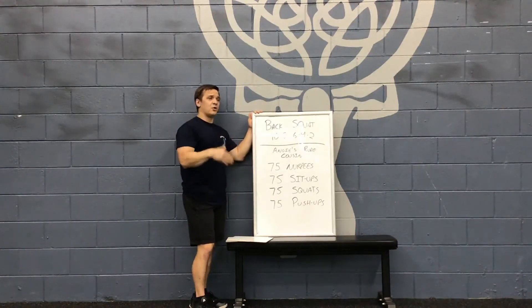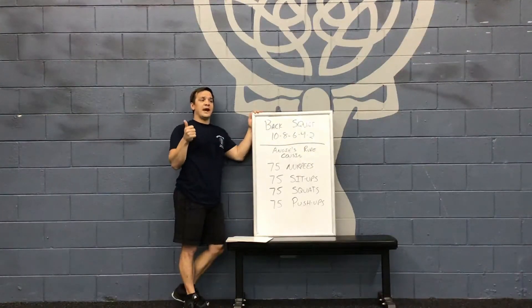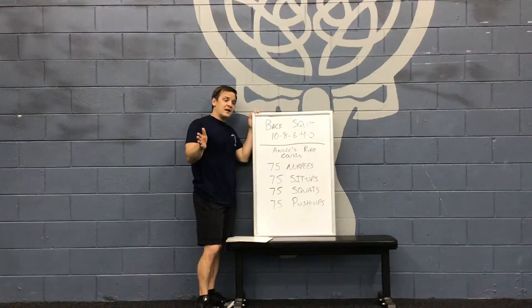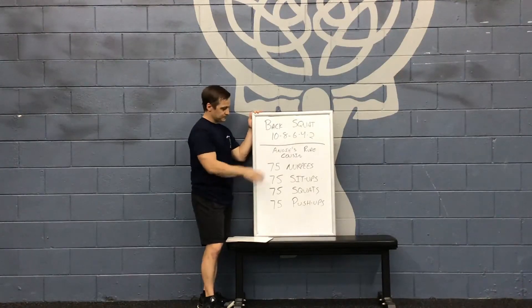A couple things to consider if you don't have an increase in weight: you can make this harder by doing it at a tempo. We did tempos a couple weeks ago. Say you only have 135 pounds on the bar and that's all the weight you have — you can stay there, but I want you to control the repetitions each time.